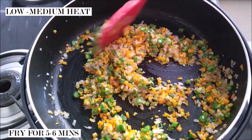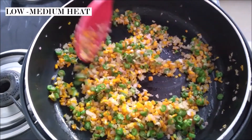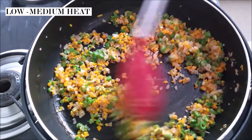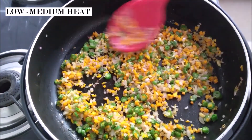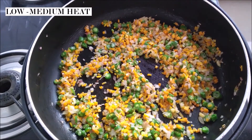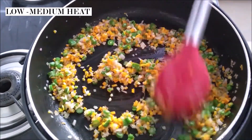This is a relatively quick process — you're just going to fry them all for about five to six minutes. Now I'm going to add a generous amount of salt and mix it in well with the vegetables.